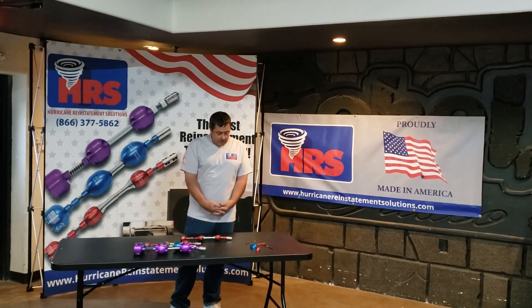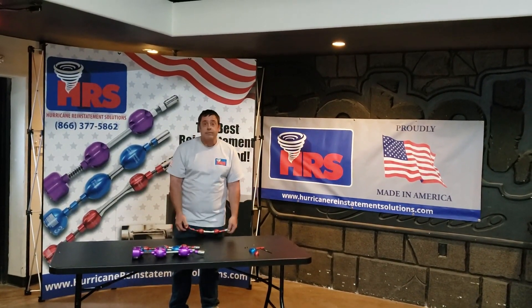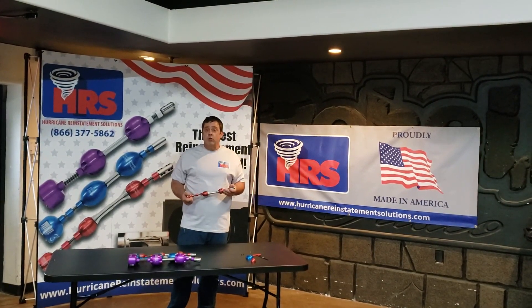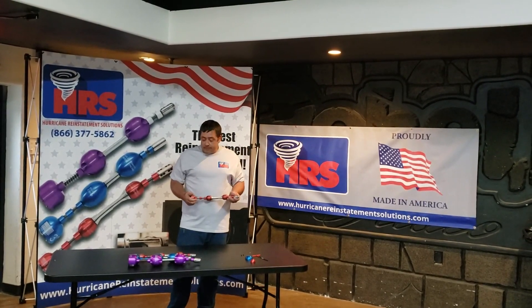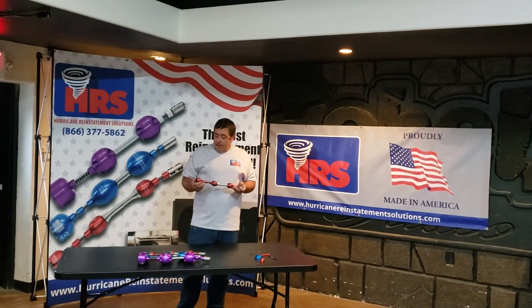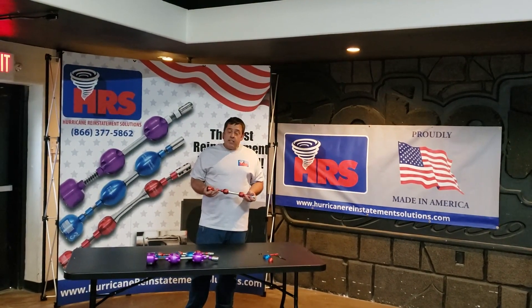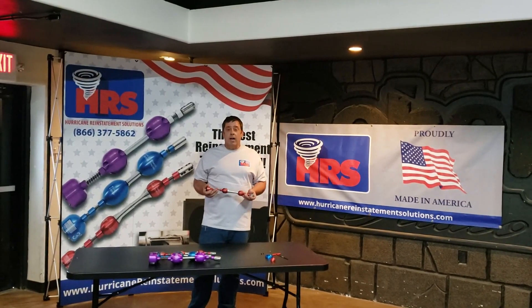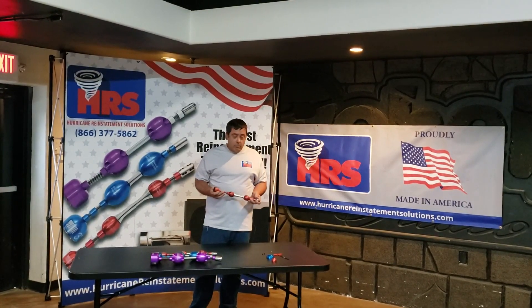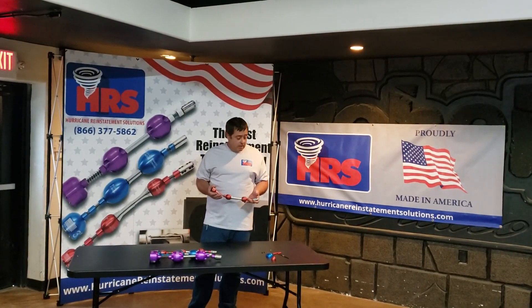This is Mike Esty with Hurricane Reinstatement Solutions. We have a Spartan plumbing warehouse where we created a tornado — the best cutter available on the market. This tutorial is for all my customers that have tornadoes and want to know how to take them apart. Some of the features of this tool: it makes an oval hole, it can travel up to 60-70 feet in one reinstatement, and can reinstate in about 45 seconds to a minute and a half every time, any distance. The tool can reinstate underwater, with debris in it, and one tool can take care of plastic, cast iron, any pipe.